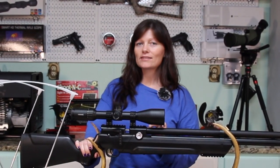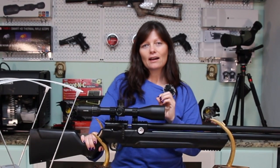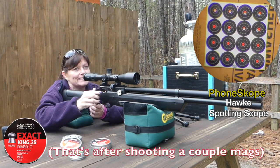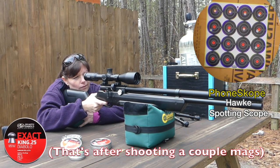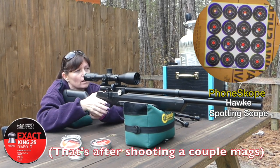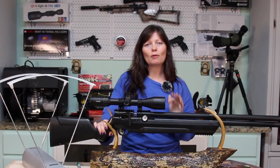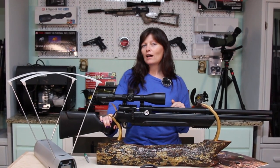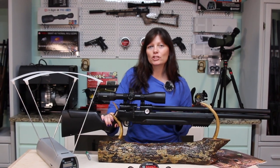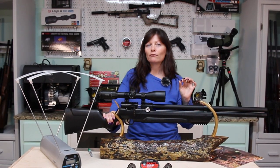The regulator was set at 2,900 PSI, which is super high. I was checking for accuracy in my last video and I noticed it didn't take long for the POI to actually drop. I was hitting the bull for a few shots, and then it started dropping until it was about half an inch, sometimes an inch below the bull. I wondered: what is an efficient setting on the regulator for my Air Venturi Avenger?